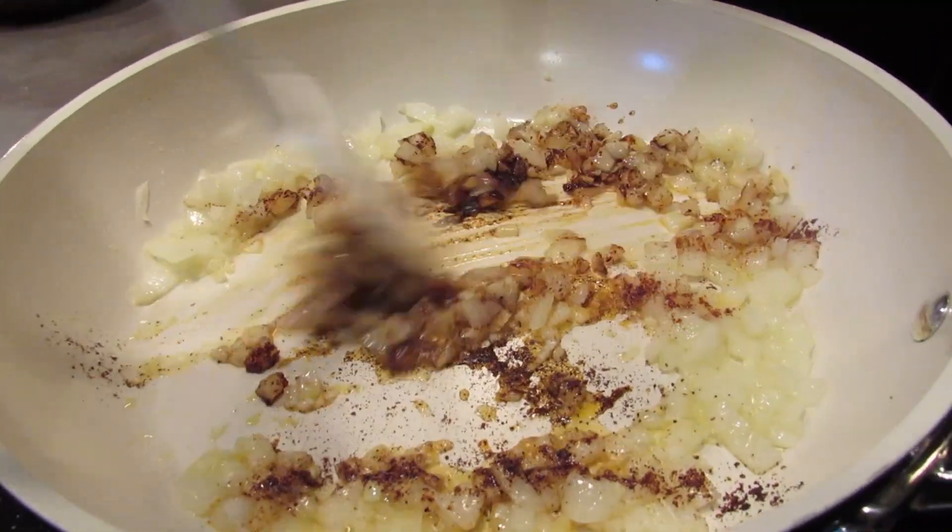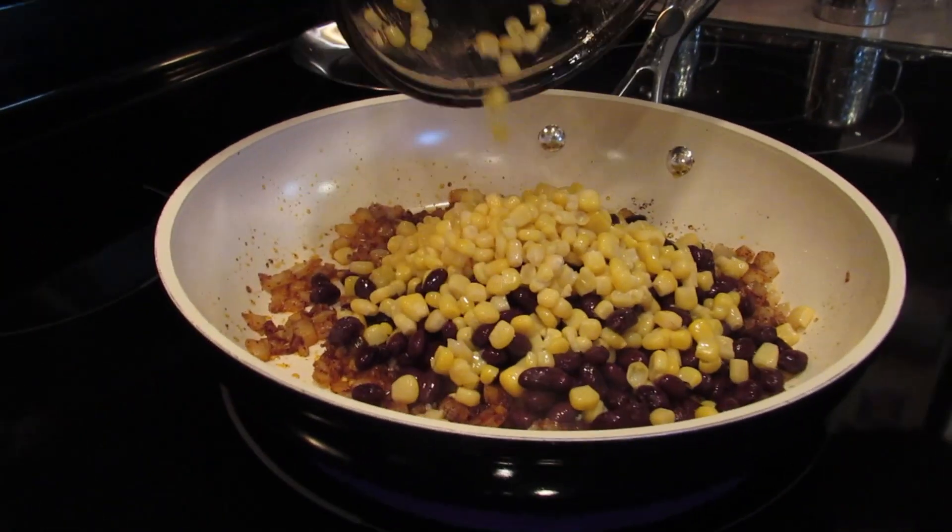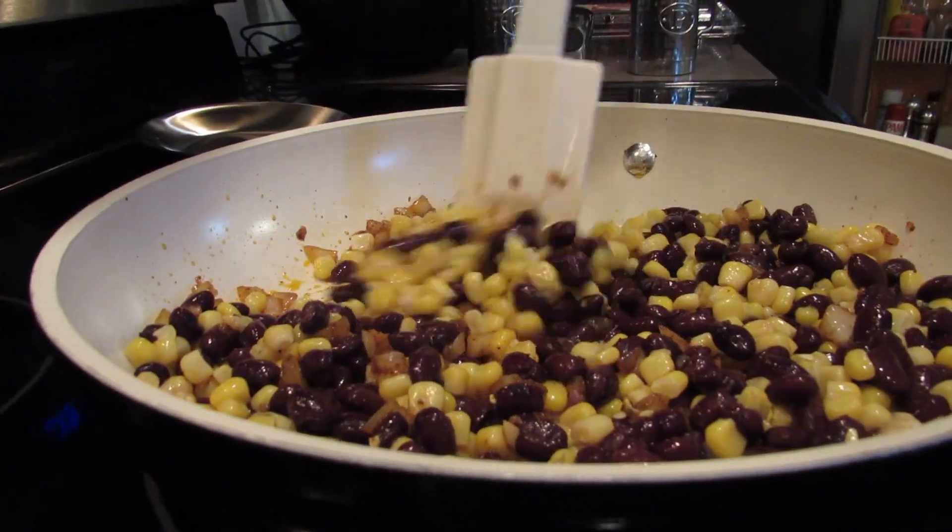After a minute of sautéing with the spices, put in your corn, beans, and spinach, and cook down until the spinach is wilted.